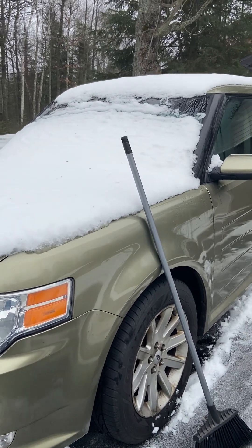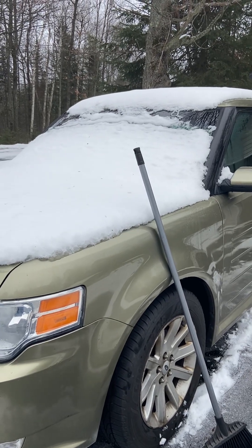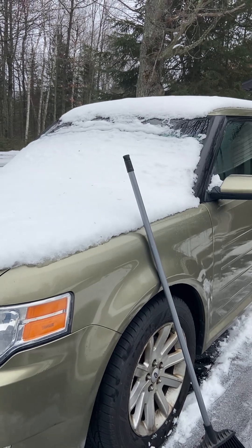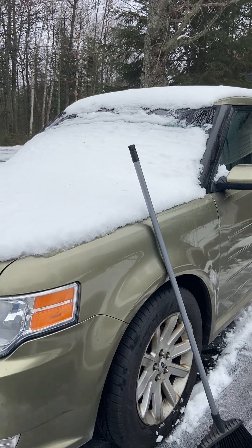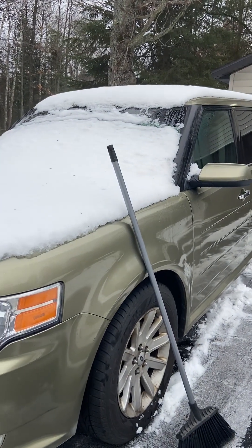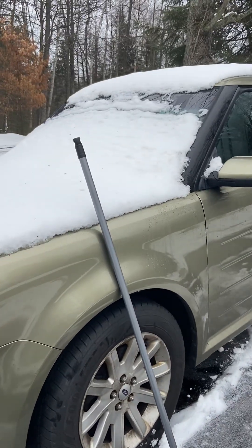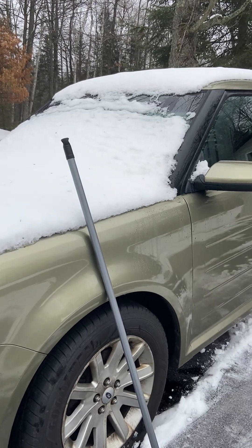We would have kept buying them. Now we have a Subaru Ascent, and it's a nice car. My wife definitely still — this is near and dear to her heart. Being in the Northwoods, that's another way that we take care of snow around here.